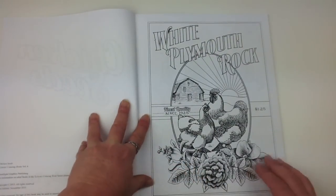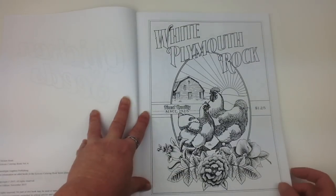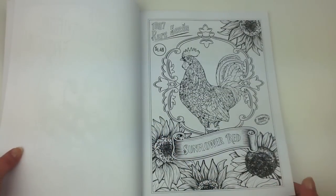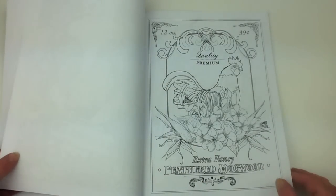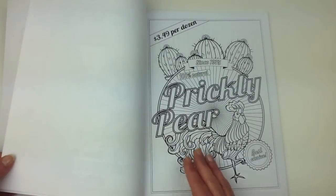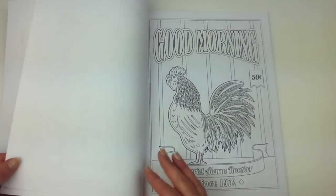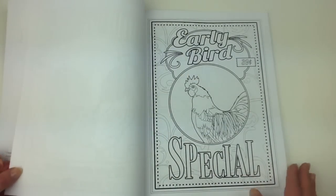And now we're getting to the book proper. You can see that this is very reminiscent of old seed packets or old advertising. Also some really cute little illustrations here. They're printed on white paper, single-sided images, and the line work varies between medium, heavy weight, and fine lines.